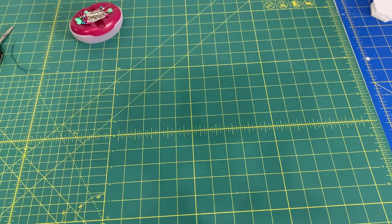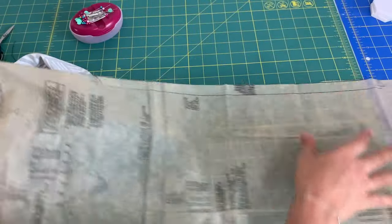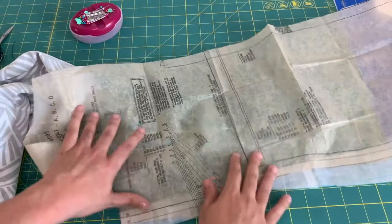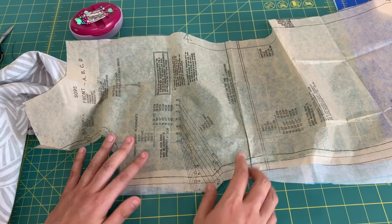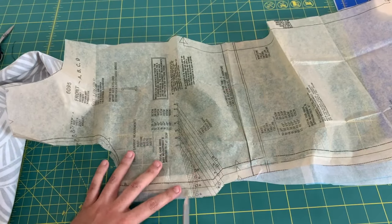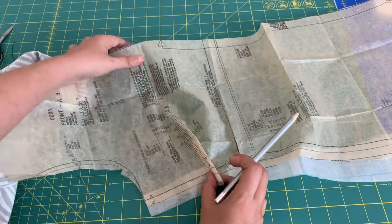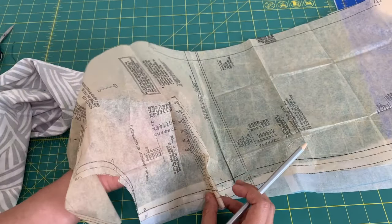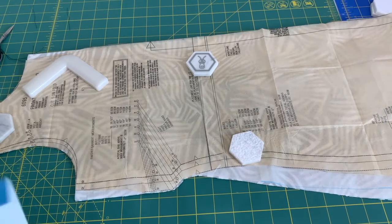The other dart — the one that ends in the side seam — we have an example of that on the same pattern. When you have a dart that ends in the side seam, this is what that little marking looks like on your pattern piece. A dart where the widest part ends in the side seam is naturally going to create volume, and that's where your bust goes, where your hip goes, your bum — that's what it creates space for.